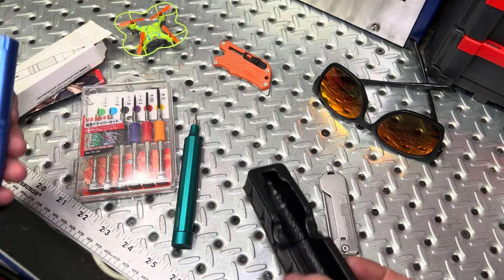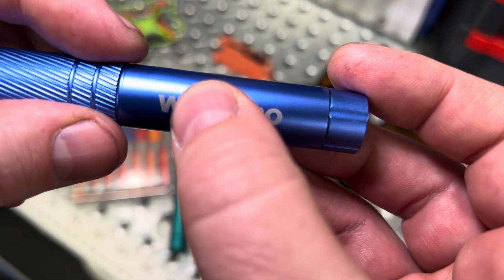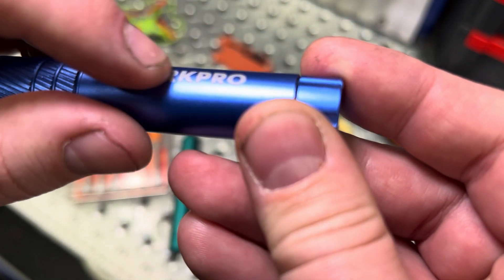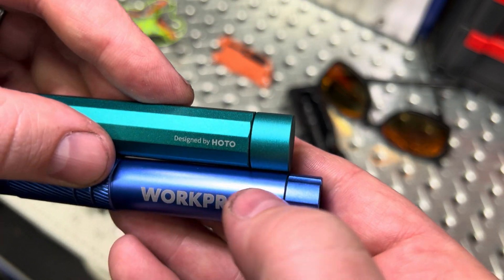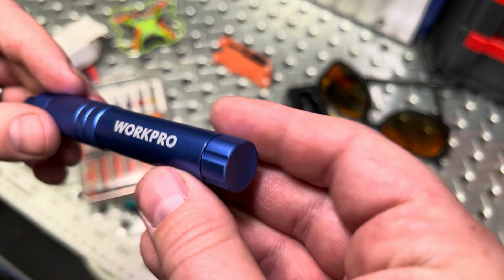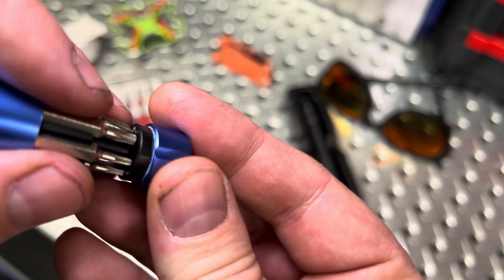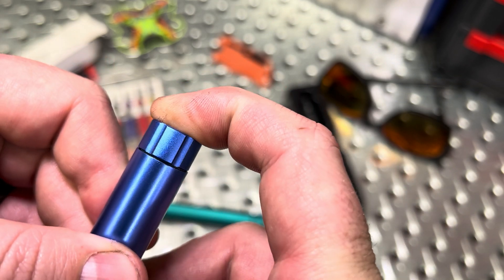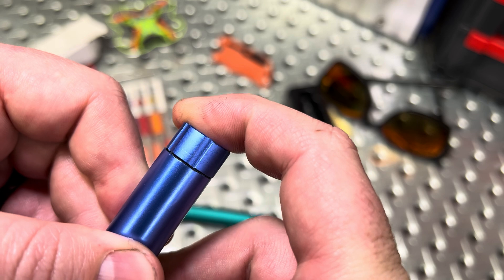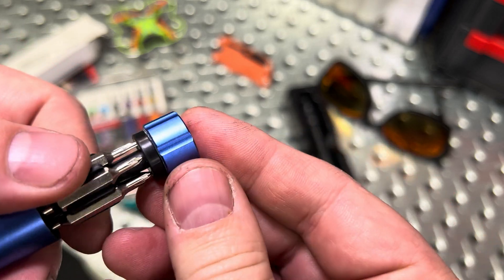Looking at the WorkPro — that branding is laser etched on, as is the Hoto's, but WorkPro has a much smaller design versus Hoto's larger design. WorkPro, like the Hoto, has a ball bearing in the tip. It's not quite as spinny though. Doing a little pressure test, this one has more deflection in the head, so if you push while spinning, you might get some rubbing on the corners.